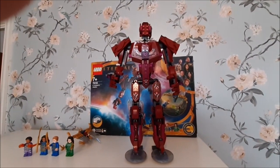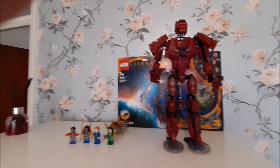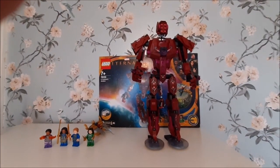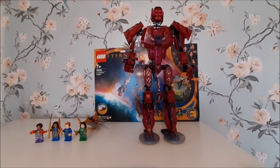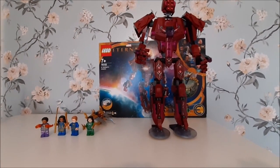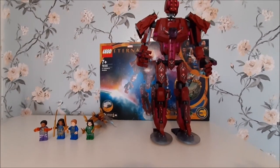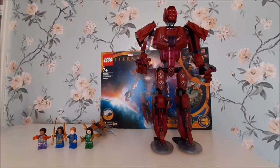Arishem himself is brilliant — I'd recommend this set to anyone looking for something bigger as a centerpiece. Obviously I've got bigger projects, so he's going to be part of a good collection, but he's not going to be the biggest model there unfortunately for him. Until next time, please keep yourself safe and stay fab.